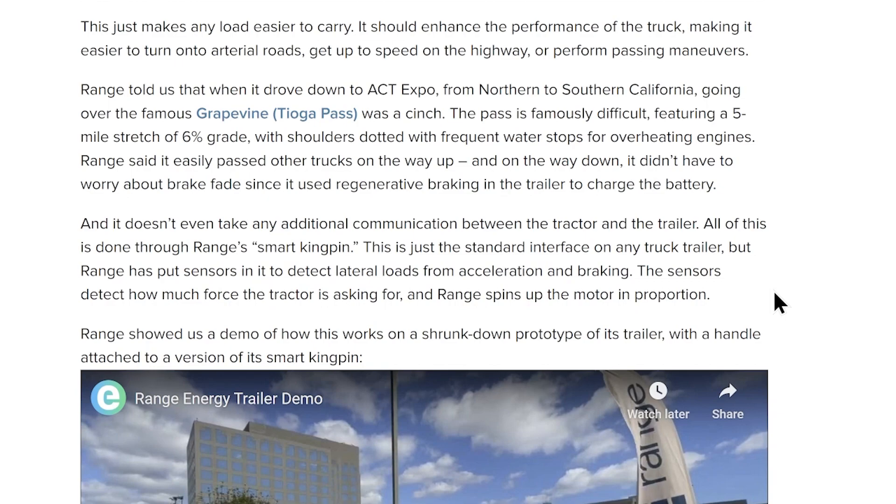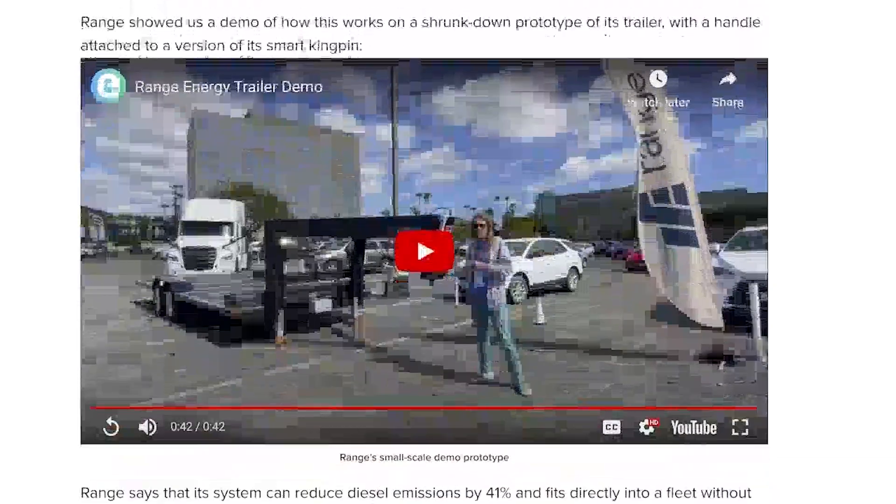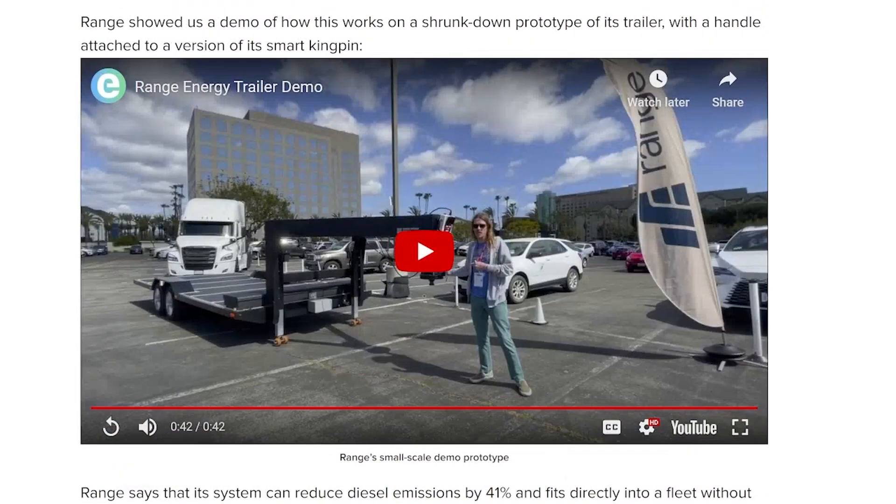The sensors detect how much force the tractor is asking for, and Range spins up the motor in proportion. Range showed us a demo of how this works on a shrunk-down prototype of the trailer with a handle attached to a version of its smart kingpin. They have a video here demonstrating how their smart kingpin senses what the truck is asking for as far as motion.